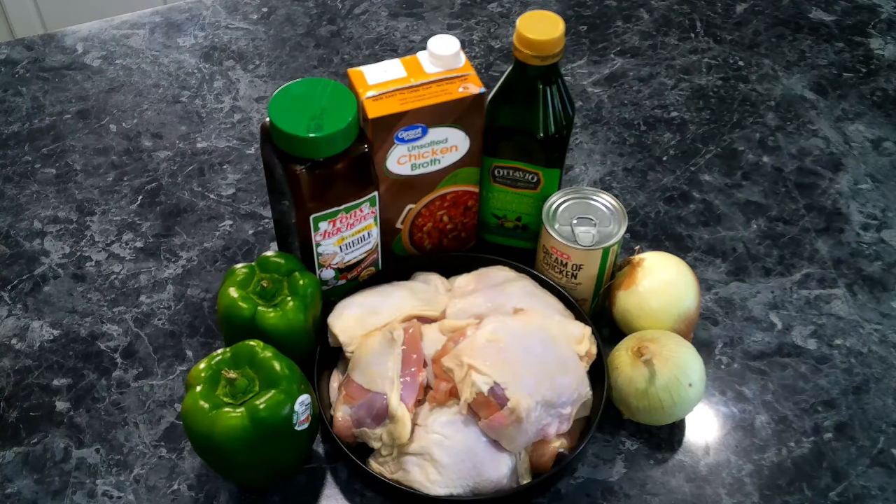For our baked chicken and gravy, we're going to need two pounds of chicken thighs — or you can use breast — Cajun seasoning, olive oil, onions, bell pepper, chicken broth, and cream of chicken soup.